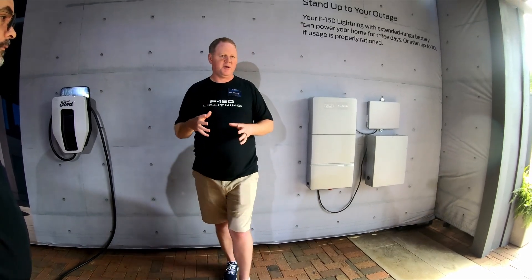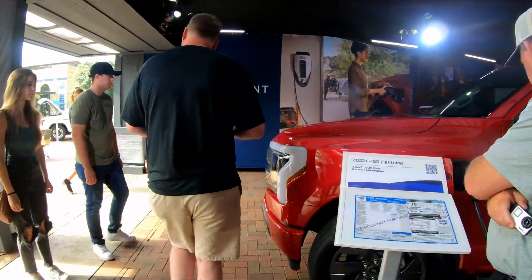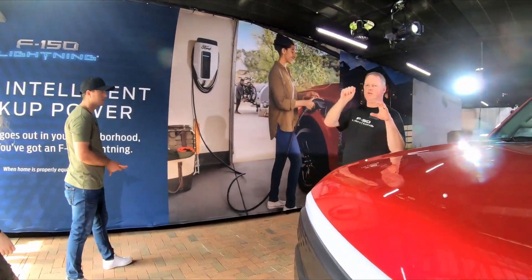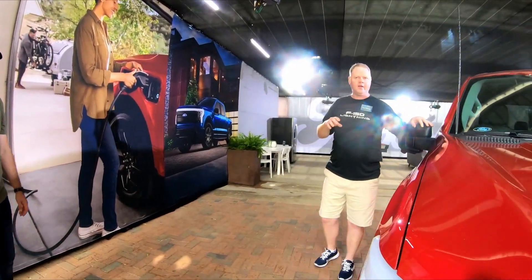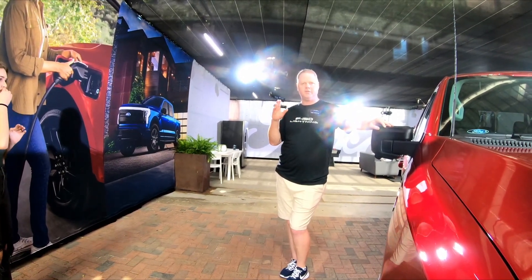We'll go this way and I'll give you a sneak peek of what some of the announced future features are. Talk about pro power on board, talk about intelligent backup power. Take that intelligent backup power, erase the middle word, and you get intelligent power. How many people are not familiar with time-of-use or variable cost of electricity through the day?